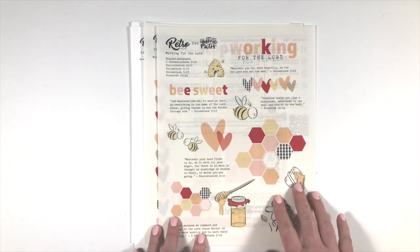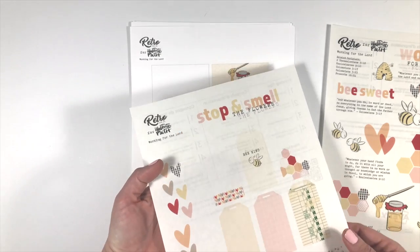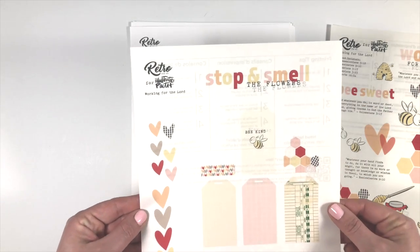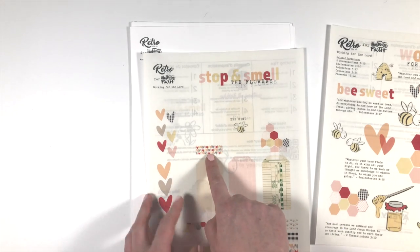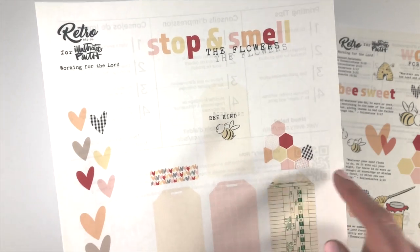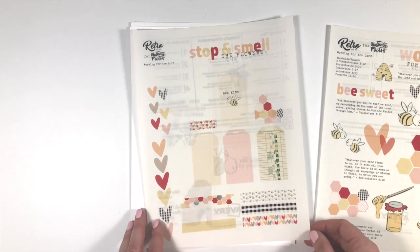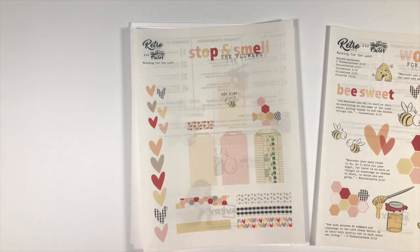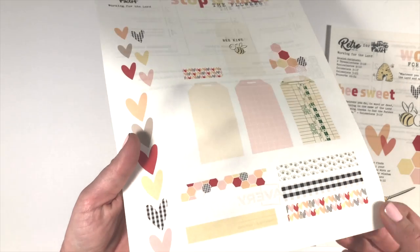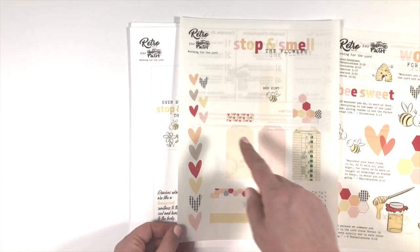The second page has some elements that are a little hard to see because they're on sticker paper, but there are tags — six tags. There's a title up here: 'Stop and Smell the Flowers.' There's a tag with some layered hearts clustered together, 'Be Kind,' some hexis hanging off the edges. This is probably my favorite — this little time card — because it's all about working for the Lord, working hard but resting, working for good, but making sure you stop to smell the flowers. There's also some washi down here with patterns.